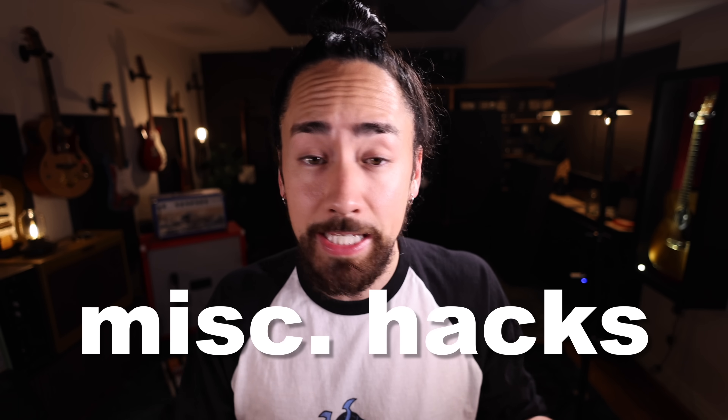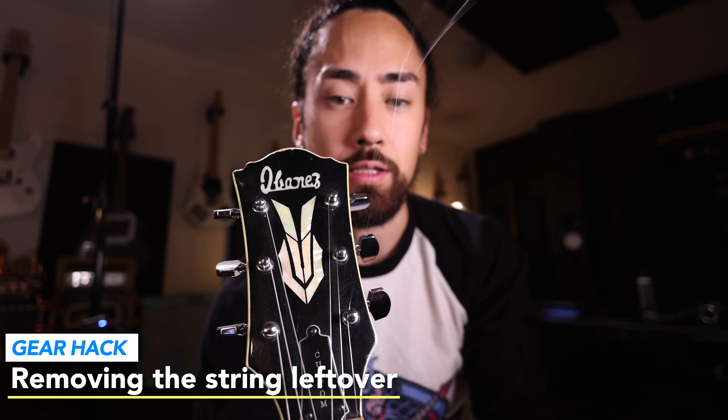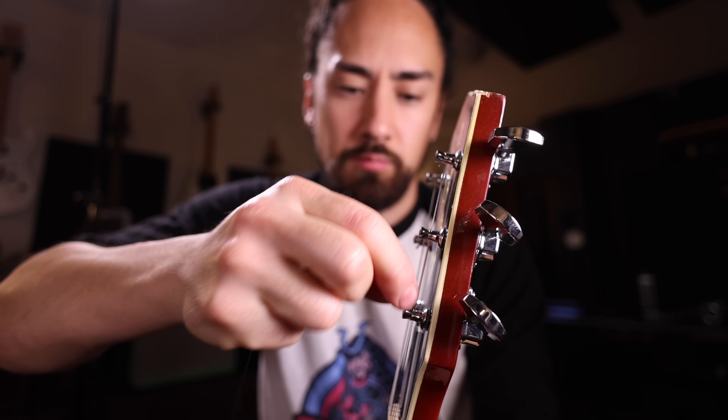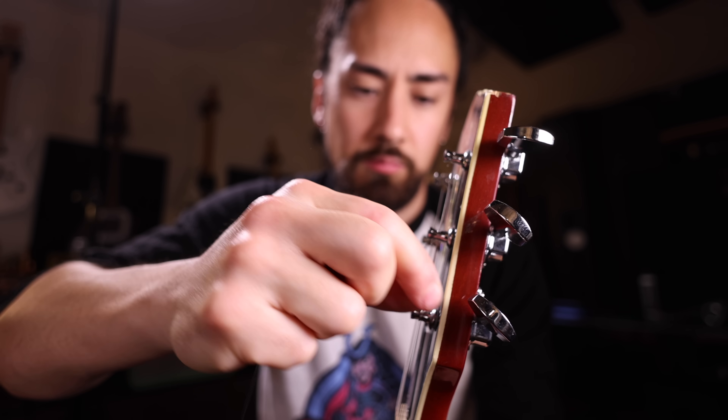Gear hacks, playing hacks, miscellaneous hacks — today we got them all. These are the life hacks that every guitarist should know. If you change your string and you don't have anything to cut off the horrible dangly leftover, don't worry, all is not lost. Cause check this out — you give her a spin and it's just gonna pop off.